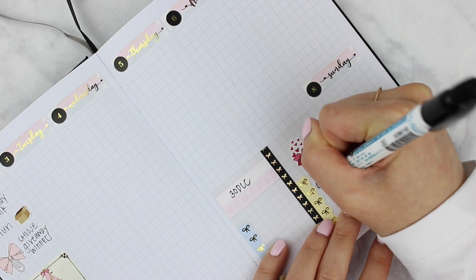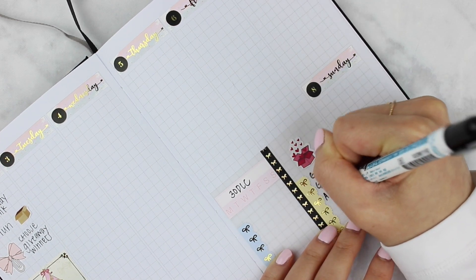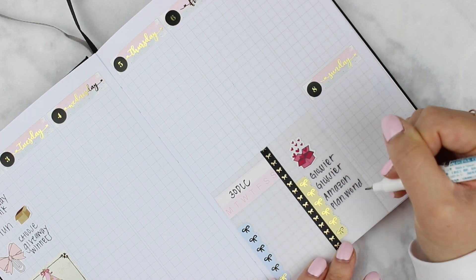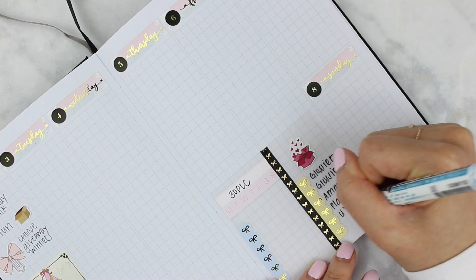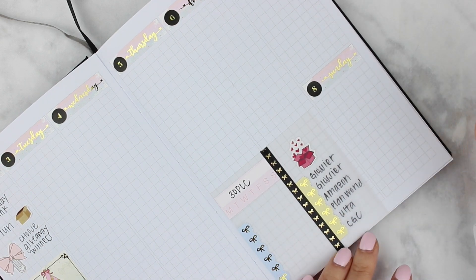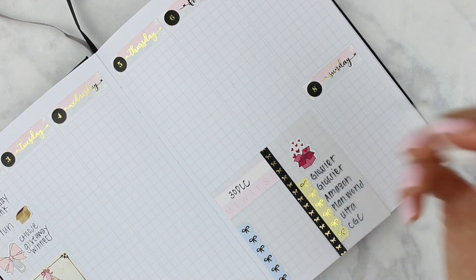On the right here I'm putting a list for all of my packages — I did do some shopping for Black Friday weekend. I also put down a habit tracker and another checklist for some miscellaneous tasks that I had to get done. I'm super excited about my Glossier orders, by the way.